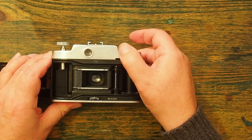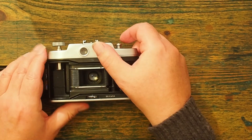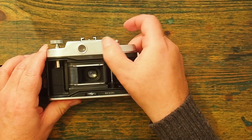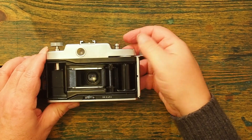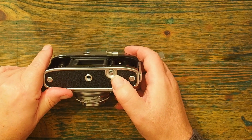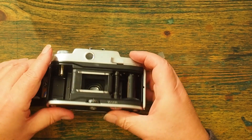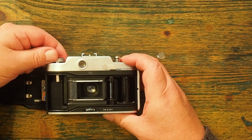As I advance the film, you can see that the counter here also advances. When I get to the end of the film, I have to rewind it using this knob here, releasing the clutch by depressing this button at the back, allowing me to rewind.